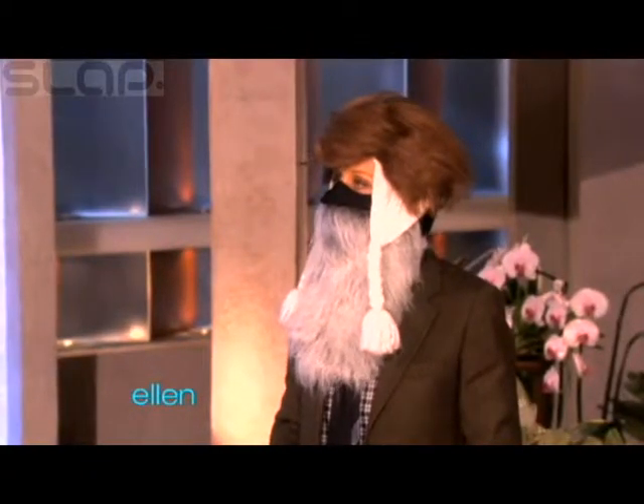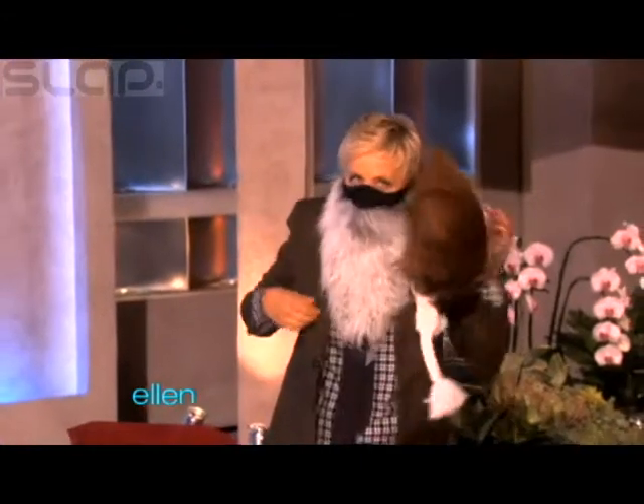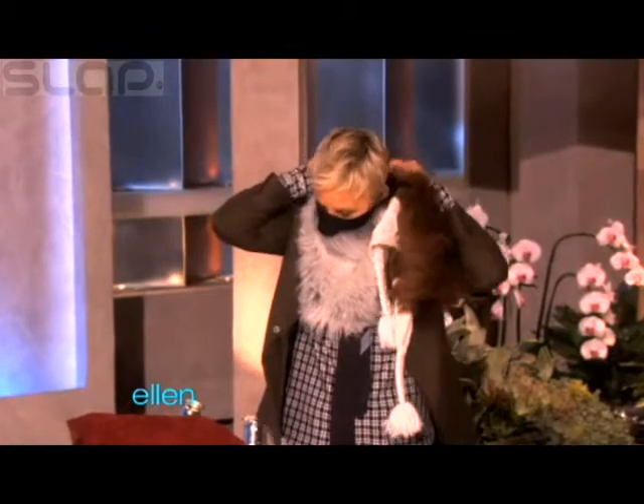And you look rich. That'll happen when you're skiing. All right,